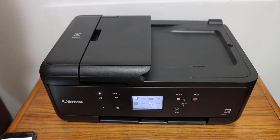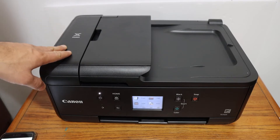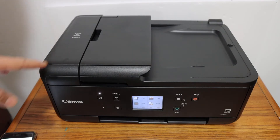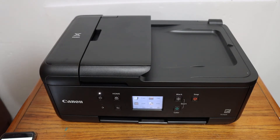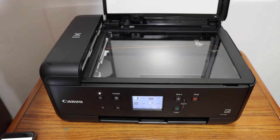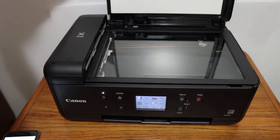Today's video is about the Canon PIXMA TS7620 all-in-one printer. I'll show you how to do the copy, print, and scan with this printer. To do a copy, we can simply open the top scanner lid.